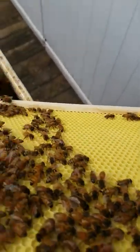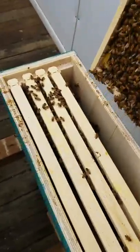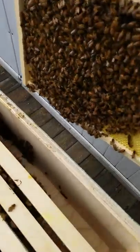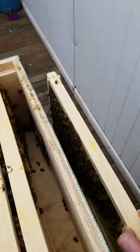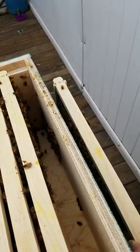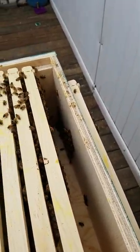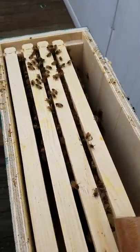Pretty much nothing over here on this side, and a nice buildup going on over here. There's a little bit of sun that might help me see better. I'm going to go ahead and set this frame down next to the hive, nice and gentle. Now this is the frame with my queen cage on it — let's take a look and see what we've got.